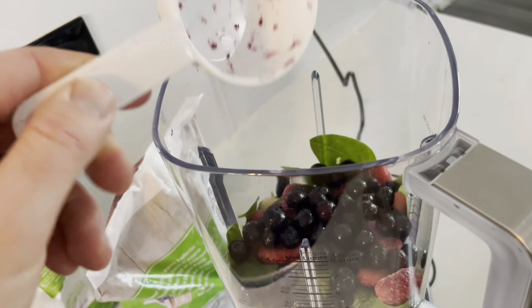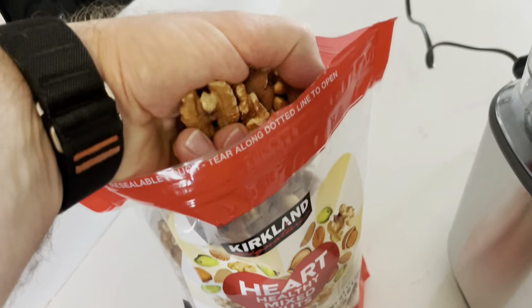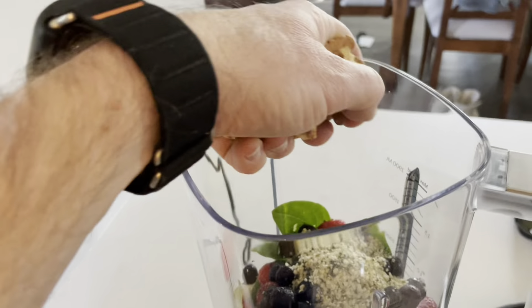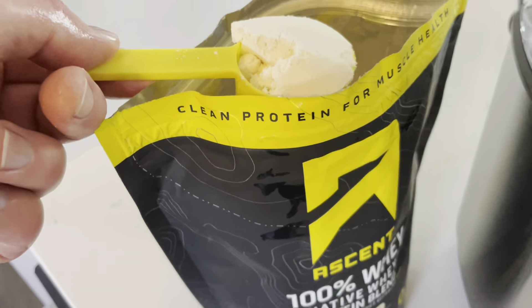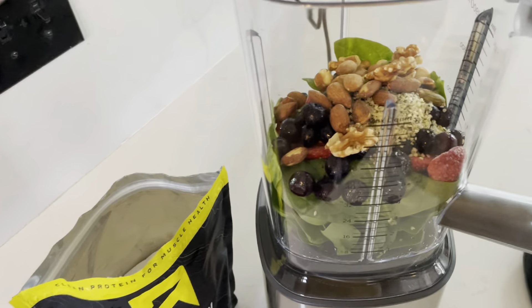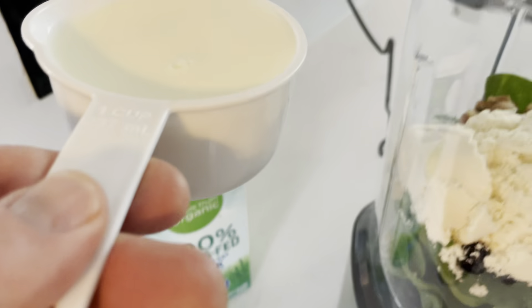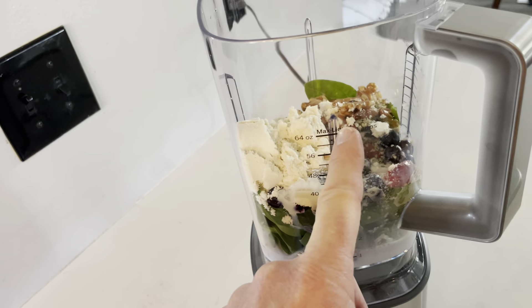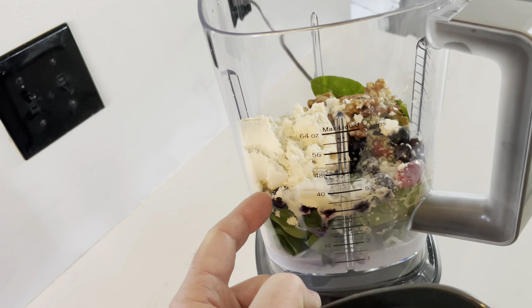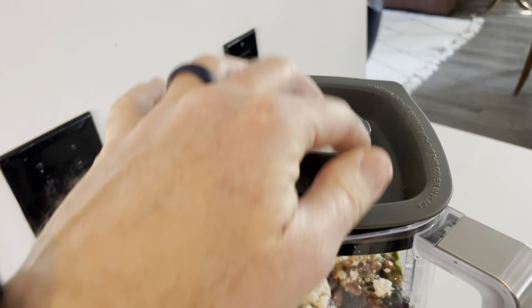I'm then going to add some organic hemp hearts — not a ton, just enough to add a little extra protein. Then a handful of this heart healthy nut mix, and a scoop of your favorite protein powder. I like to go as clean as possible and I've been trying out this Ascent whey. Next we'll put in a cup of grass fed milk, and then roughly a third of a cup of water. You can also add a few ice cubes which makes it a little more slushy — really nice on a hot day.